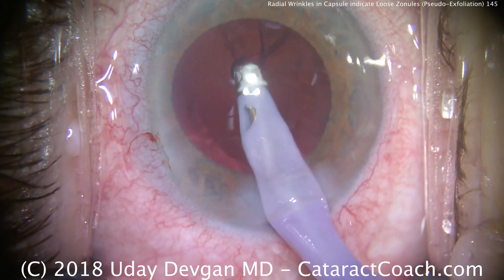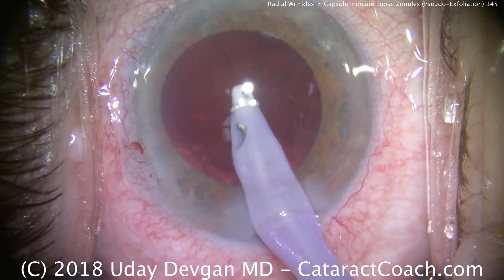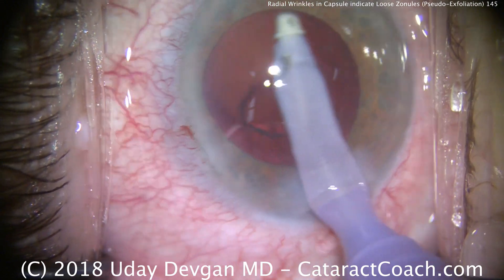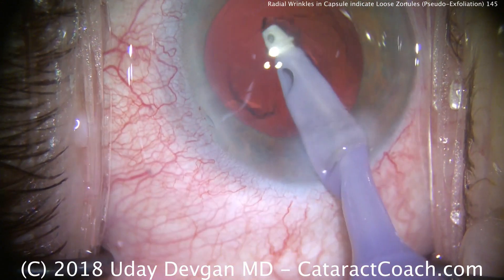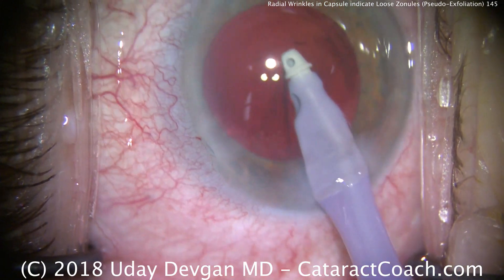The entire time I'm watching the capsular rhexis edge — I want to make sure that the rhexis edge stays still. Because if the rhexis edge is moving, that tells me the zonules are breaking or getting worse. So nice and easy, taking our time back and forth, we'll remove the lens cortex. This is not a fast procedure — don't go faster, because this is where you're likely to run into trouble and cause capsule issues.